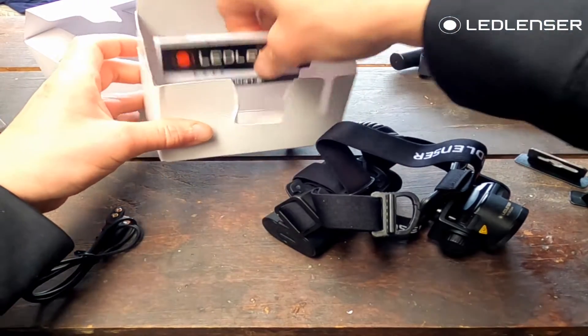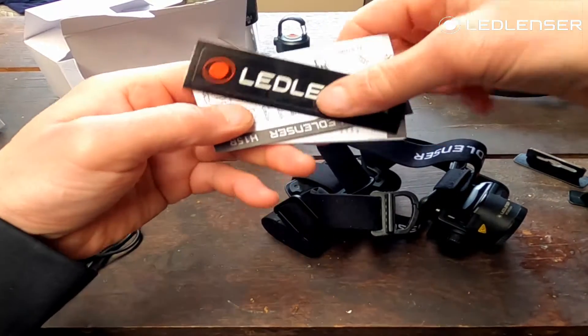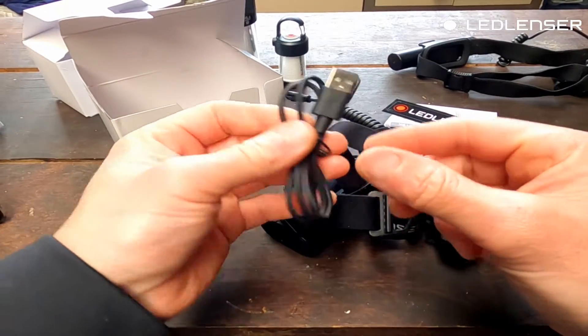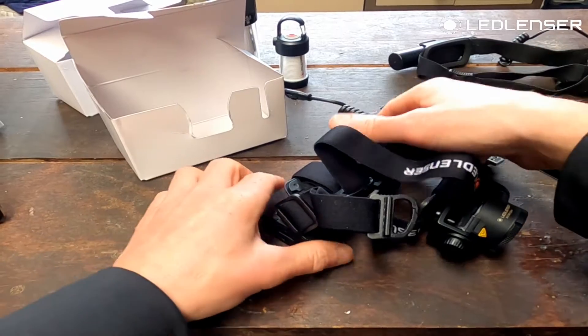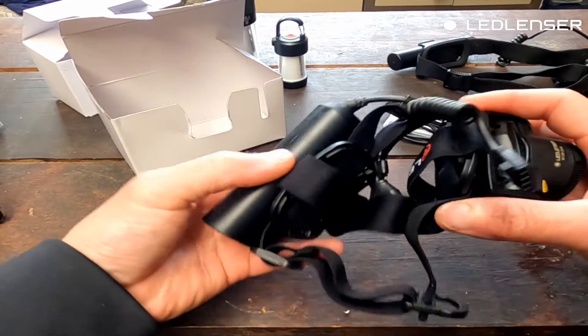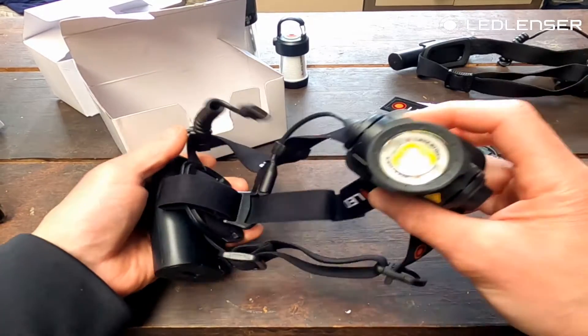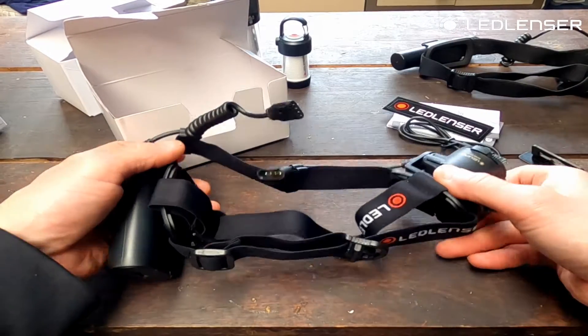Inside the box we have sticker diagrams and instructions, as well as the magnetic power cord — because the battery is self-contained.